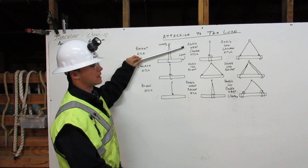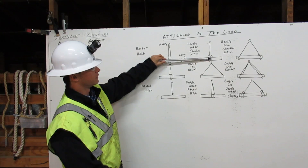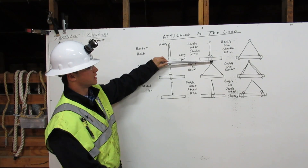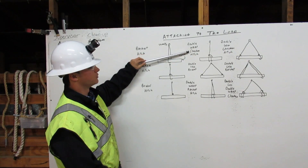Next, the double wrap choker hitch comes down from the shackle, around the load once, around the load twice, and chokes to itself. That is called the double wrap choker hitch.